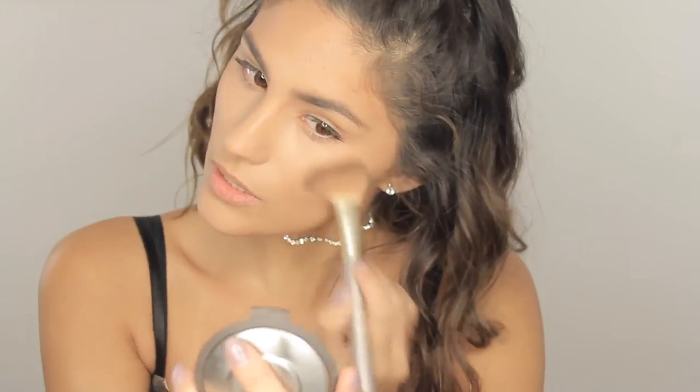Let's apply some bronzer. I'm gonna be using this one from Flower Cosmetics. Ariana doesn't really use a lot of blush — she usually wears makeup very natural with a lot of bronzer and natural colors like nudes, oranges, and browns. I'm just gonna use this True Match Blush in color Neutral N7A.